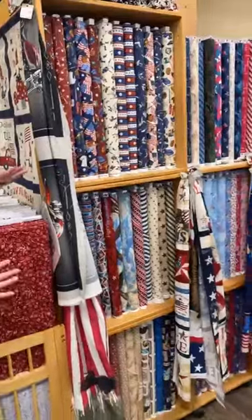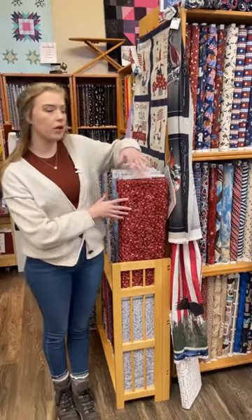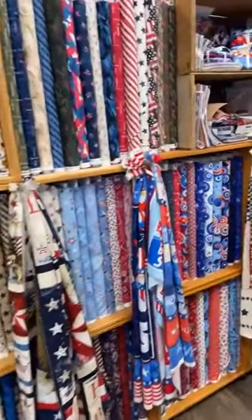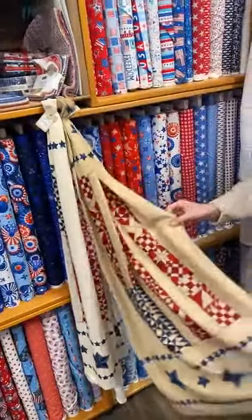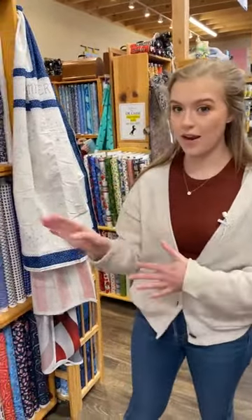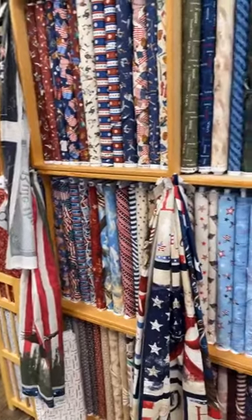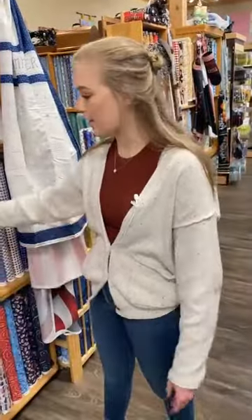We also wanted to mention that this coming Friday is Veterans Day. The patriotic fabric will be 20% off — and actually, I've just been informed it starts now through Friday. So this whole week is a sale on patriotic fabric through Veterans Day. If you want to throw together a patriotic quilt for a veteran in your life, stop by and get some lovely fabric for that. This whole section has all sorts of different panels and patriotic stuff.